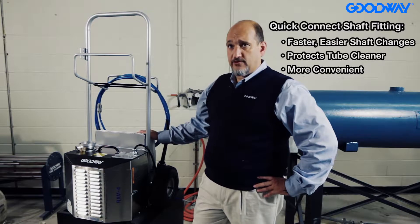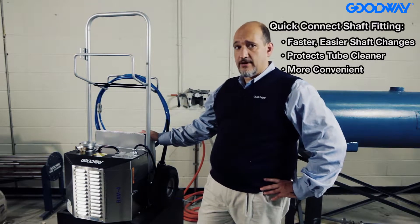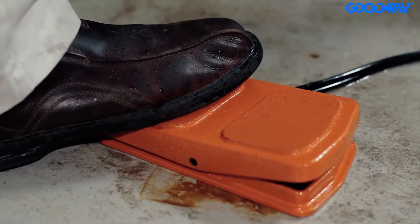You have tool storage so you can put your brushes, your cables, and any other tools that you might need while you're doing the job in here. You've also got a two-directional foot pedal, which allows you to clean enhanced tubes and back the brush out again.